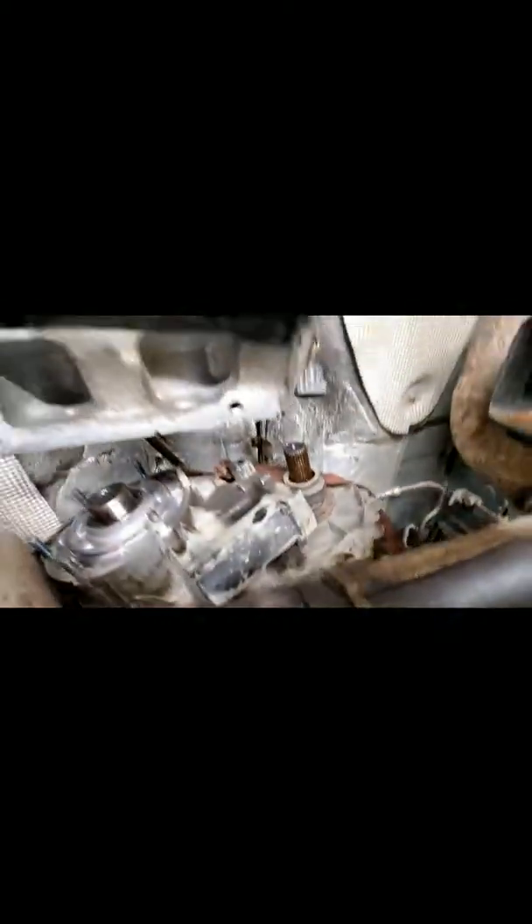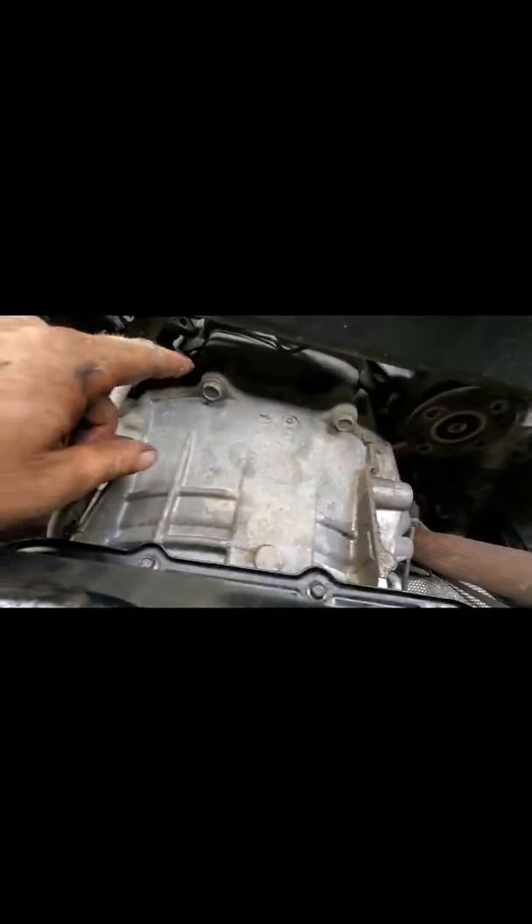I now have the transfer case bolts out and the driveline bolts out up front. I ran a ratchet strap into the frame around that side of the torsion bar, up around the transfer case, over the exhaust, and back down underneath — because you can wedge the transfer case back far enough to pull the transmission out without having to remove the transfer case.